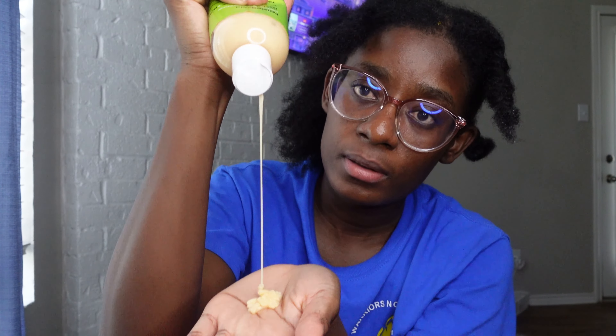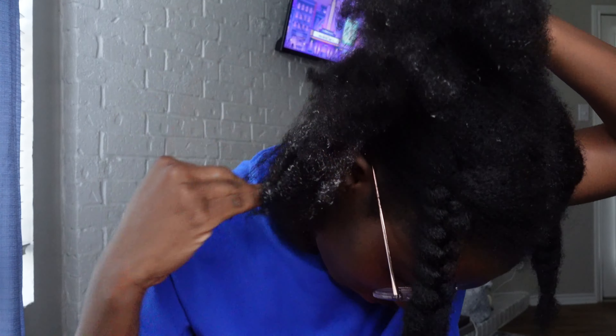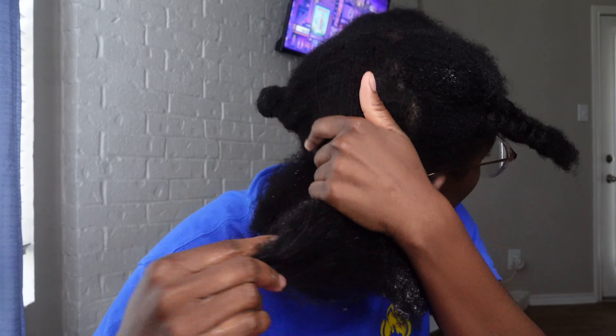To those that are just first-time watching — welcome, or welcome back to the channel. It's your girl Frida. Welcome to the journey of my growth and experiences, and let's get right into the video!